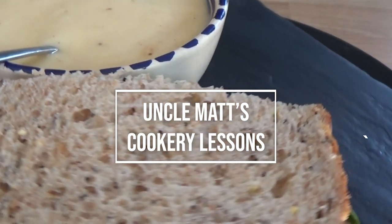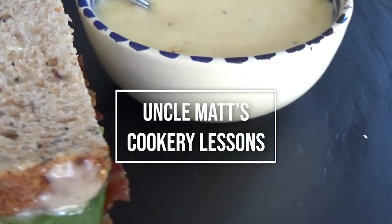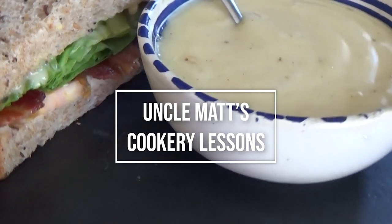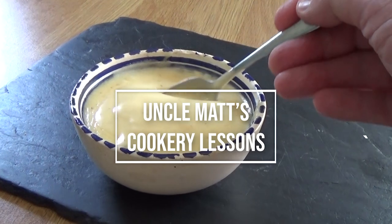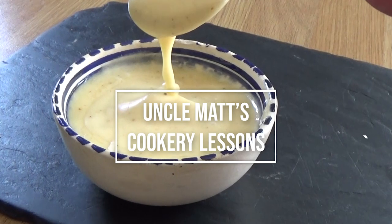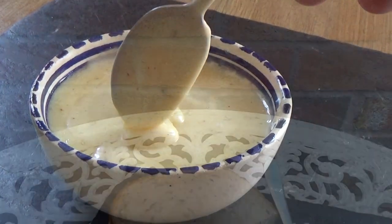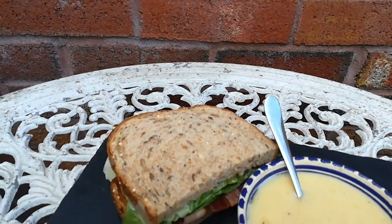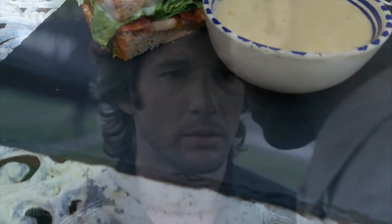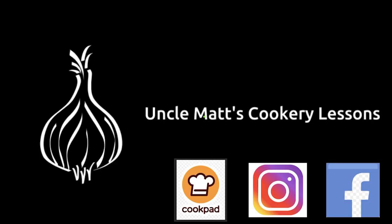Thank you very much for watching Uncle Mac's Cookery Lessons. I do hope you found this video entertaining and informative - that's really what it's all about. Click the subscribe button, give us a thumbs up, make some comments, ask me some questions. And as I seductively spoon into the mayonnaise and let it fall off in slow motion - it's mayonnaise. It will thicken up in the fridge, but if you want yours thicker just increase the amount of oil - another 50 mils and it will be thicker. Bye!